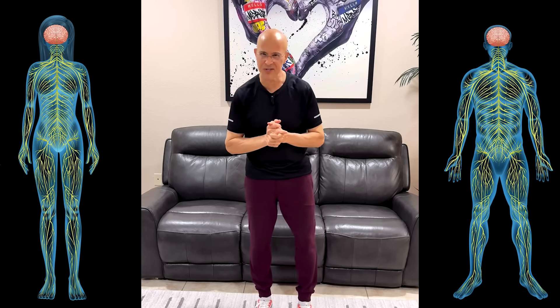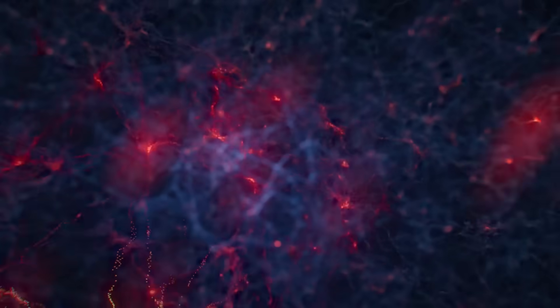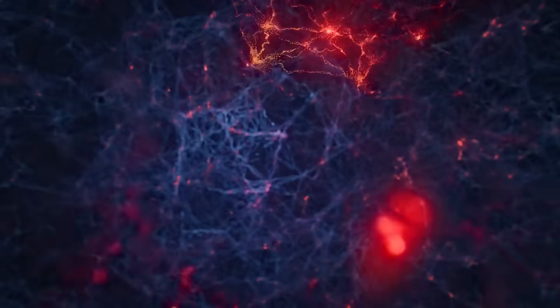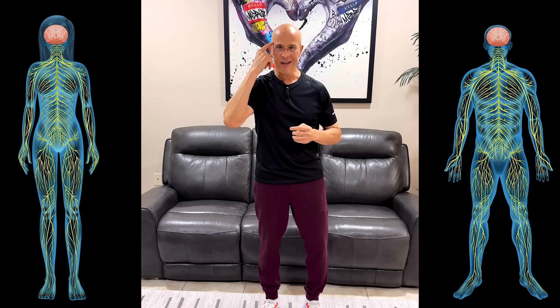Now it might feel very strange at first, and that's a good sign — because what's happening is your brain is learning. You're building new connections; you're getting stronger. Don't worry if you mess up, just keep doing it. This will be your new daily ritual. Just three minutes a day to reconnect your body and your brain, sharpen your focus, reclaim your balance, and protect what matters most — your independence, your clarity, and your confidence.